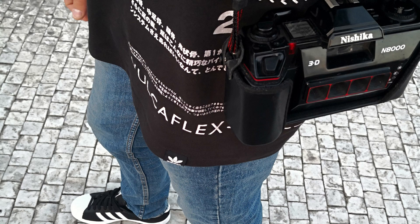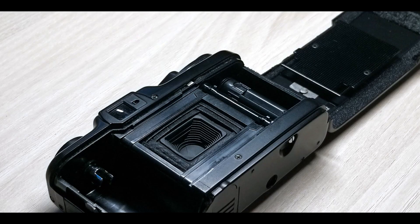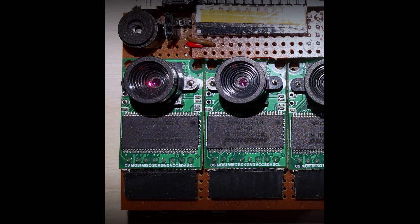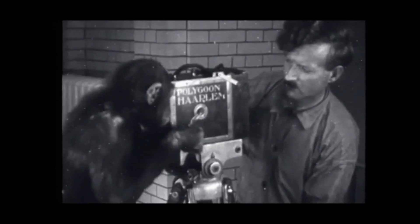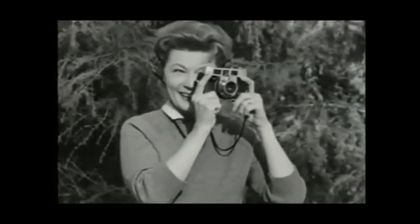If you are asking what a 3D film camera is, or what a film camera is, don't worry. I'll be explaining them shortly so you can have some idea of how it is related to my prototype. I'll also be sharing some short videos in the description so you can know more about film cameras and 3D film cameras.